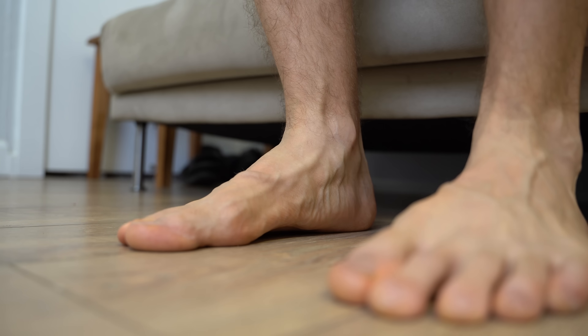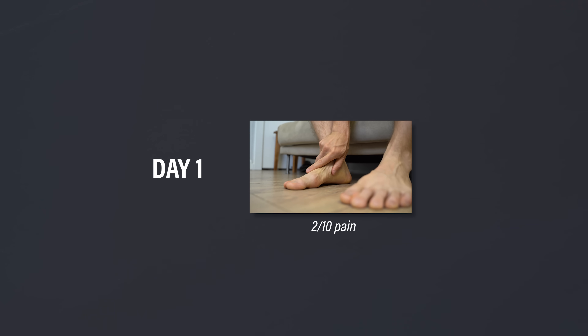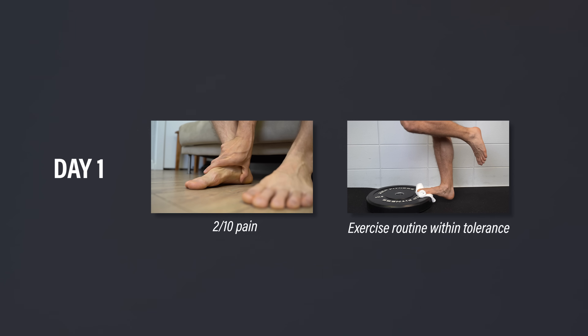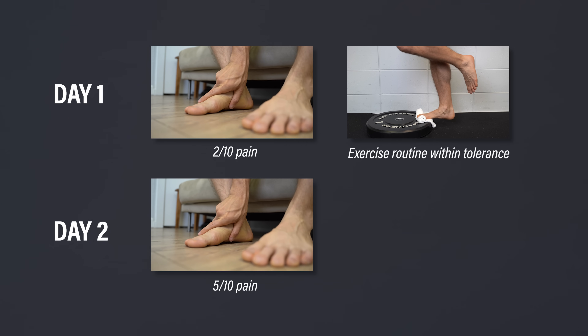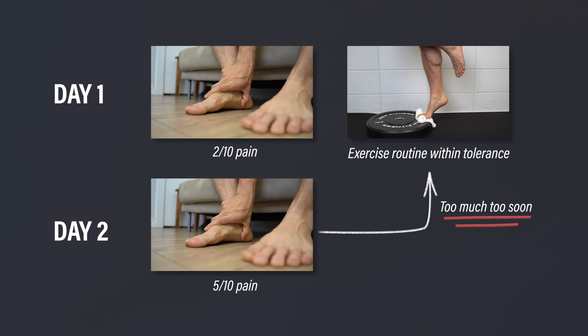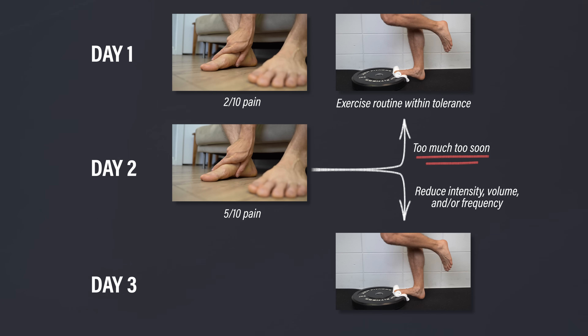You can assess your next day's symptoms with your first step out of bed in the morning. For example, you rate your pain on day one as a 2 out of 10. You then perform your exercise routine with tolerance, go about your day, and go to bed without any major issues. The next morning, you wake up and rate your pain as a 5 out of 10. This means that even though your symptoms were tolerable during exercise, you might have done a little too much. You didn't do any harm, but doing less next time would be recommended. Also, you can replace the word exercise with physical activity, work, or anything else that affects your symptoms.